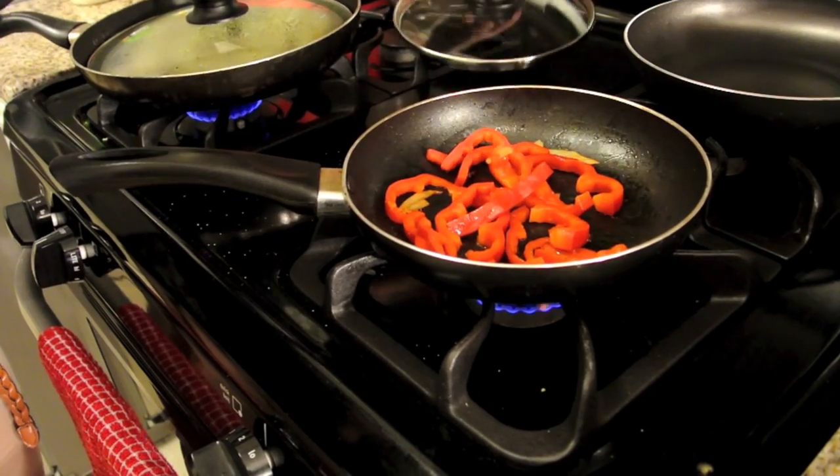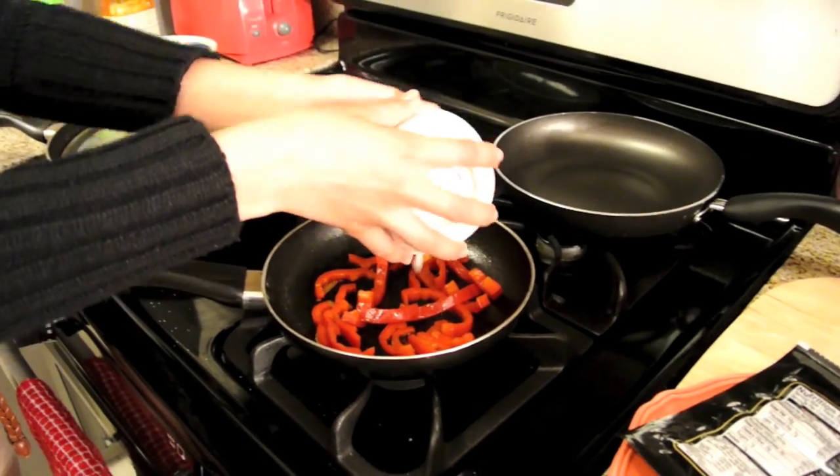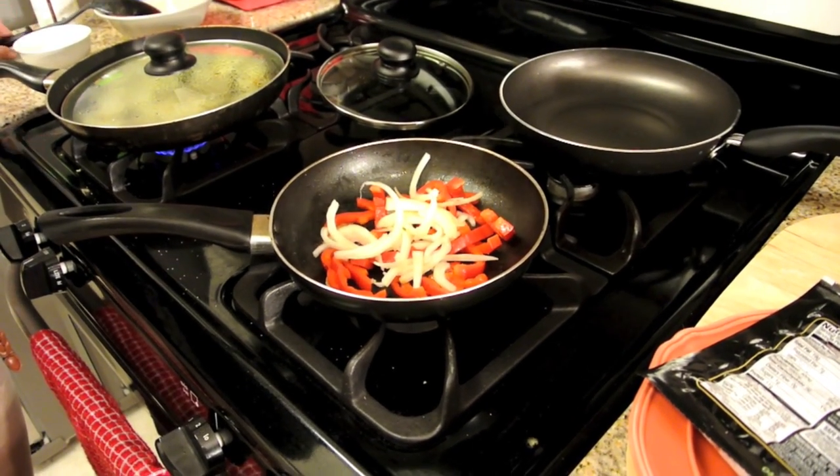You always want to keep things covered — when they're covered, it cooks a lot faster. Now we're going to add the onions, and onions will cook immediately.